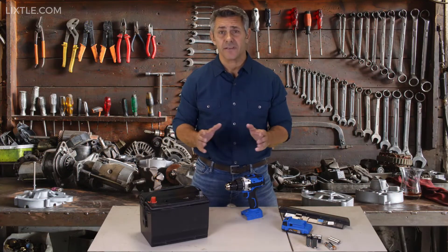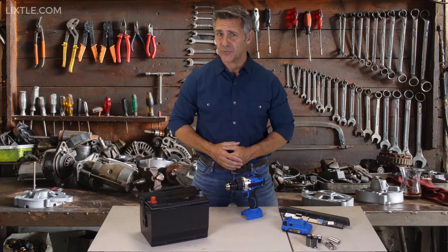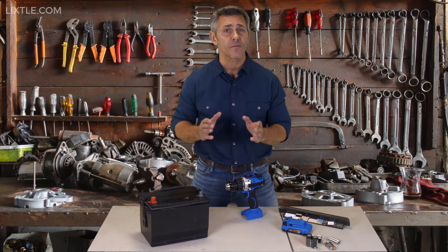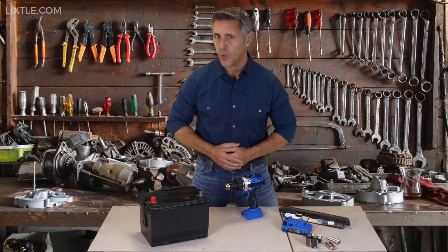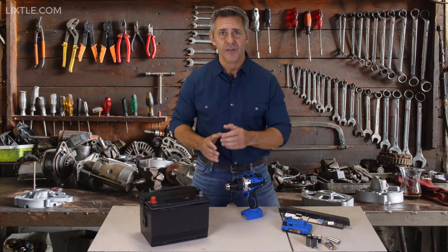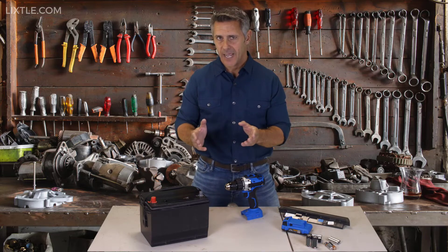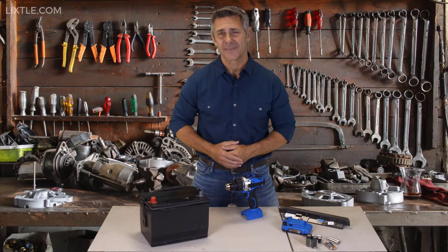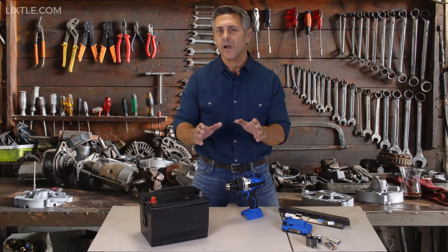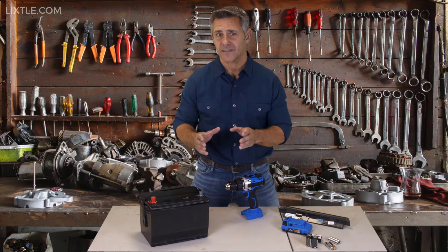Most people hate going to the mechanic — every time they go, they feel like they're charged way too much, and sometimes it feels like the mechanic shop absolutely robs you. One of the worst parts is when you have to replace your old car battery with a new overpriced one. But luckily, there's now a way to revive old used car batteries so instead of buying a new one, you can recondition and reuse your old battery. This also works with power tool batteries, other types of lead-acid batteries, laptop and cell phone batteries, and more. This simple method can save you thousands of dollars through the years.